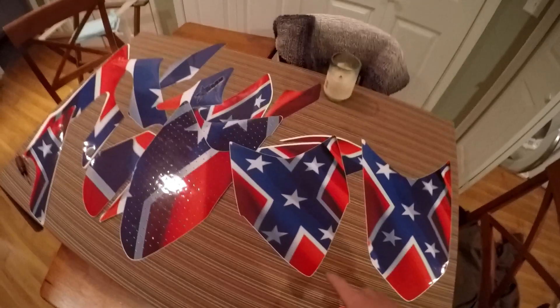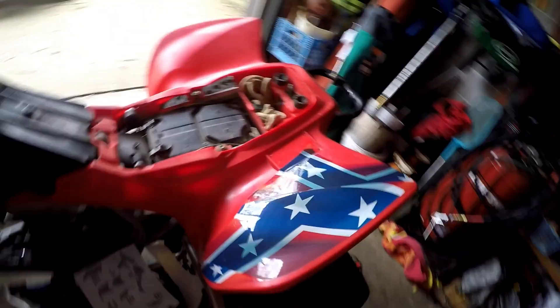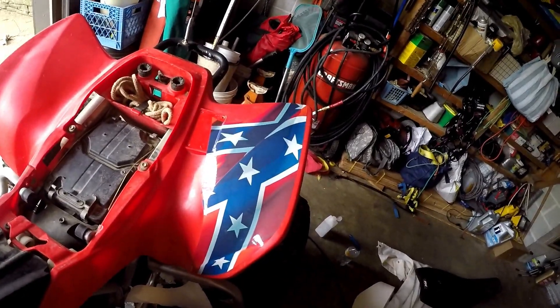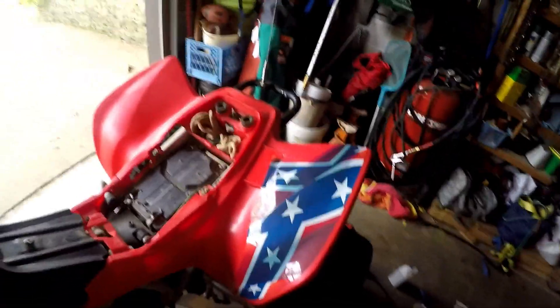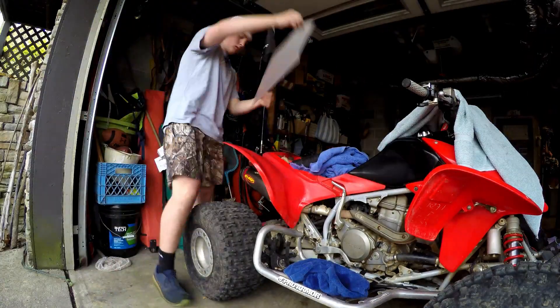Alright y'all. What we are doing now is prepping the four-wheeler — the plastics and stuff for the decals later on. I just washed it. I'm going to have to clean it again with some cleaner on all the plastics. But for now, I've got to take all these stickers off because the decals are going to go over them. I'm going to take all of those off. There's also a big TRX 450 badge right there on that side. We're going to pull that off. Shouldn't be too hard — heat it up with a heat gun or a hair dryer, peel them off, clean it with something to get the adhesive off. I'm also going to take these warning labels off. You just snip the rivets on the other side and kind of pop them off with a screwdriver.